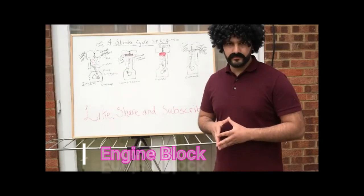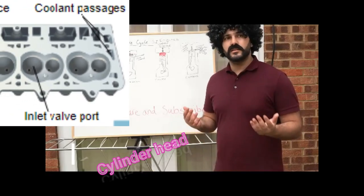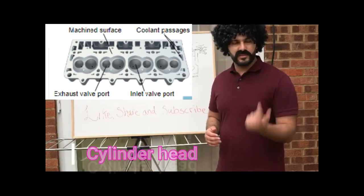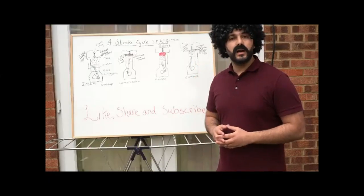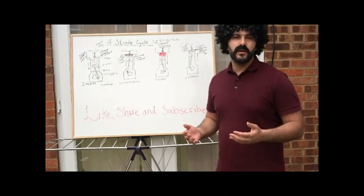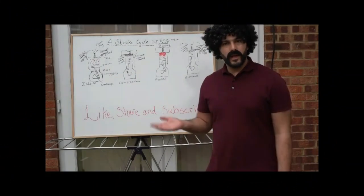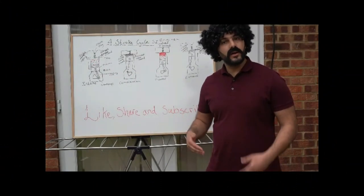On top of the engine block we have the cylinder head. In the cylinder head we have the camshafts, the valves, and the spark plugs. Above that we have the rocker cover, which acts as a lid to retain all the gases inside the engine so nothing leaks out.